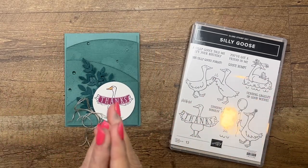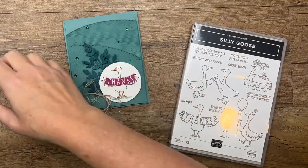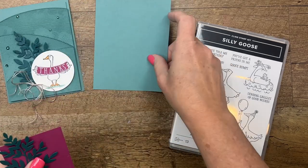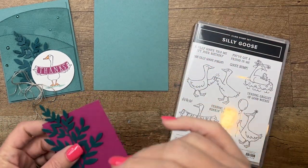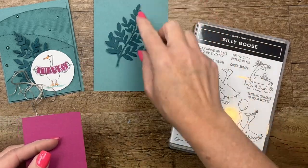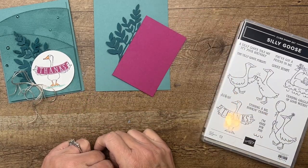The biggest thing I want to show you are the new colors I'm using. I have mixed together three new colors. This is Lost Lagoon, which is actually a returning color — actually all three of them are returning colors from years past, but they're brand new core colors. Lost Lagoon, Pretty Peacock — I think those two go great together — and Berry Burst. Doesn't that make a lovely color combination?